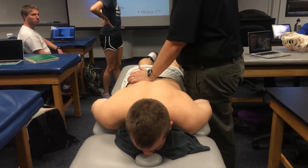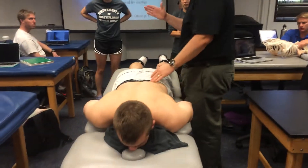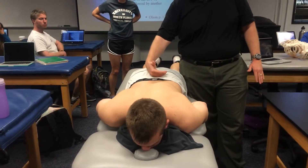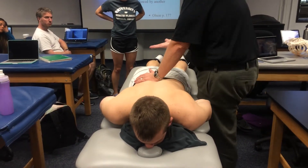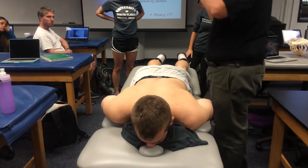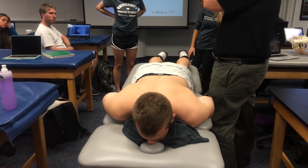When you're stabilizing the transverse process and you're asking the person to extend, this is a bottom-up motion. We're extending the vertebrae starting at S1, L5, then L5-4, 4-3. So if I'm on the L3 transverse process, L5 is extending, then L4 starts to extend. When we think of extension, we think of the facet joints gliding over each other and actually compressing the joint.